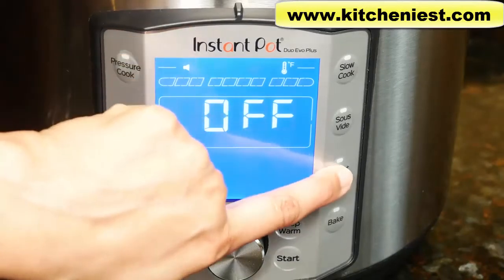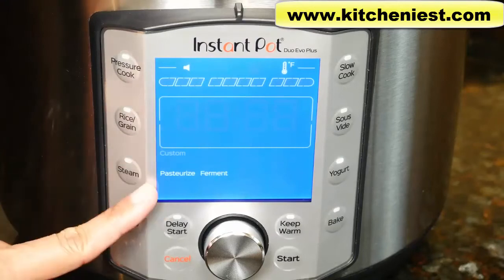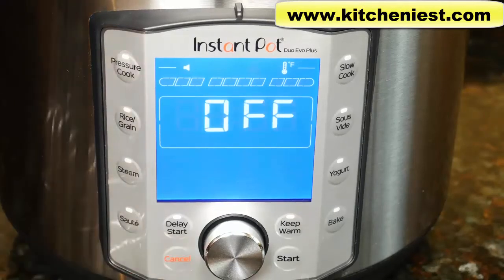There's also a yogurt function — no pressure — with three presets: custom, pasteurize, and ferment. The keep warm button: the unit will automatically go into keep warm mode once the pressure cook, slow cook, and rice grain programs end. You can keep food warm for up to 24 hours. Press cancel to stop any program.